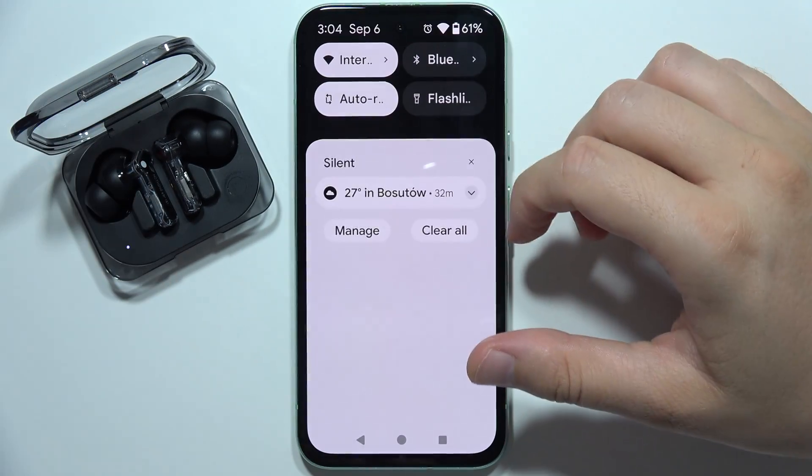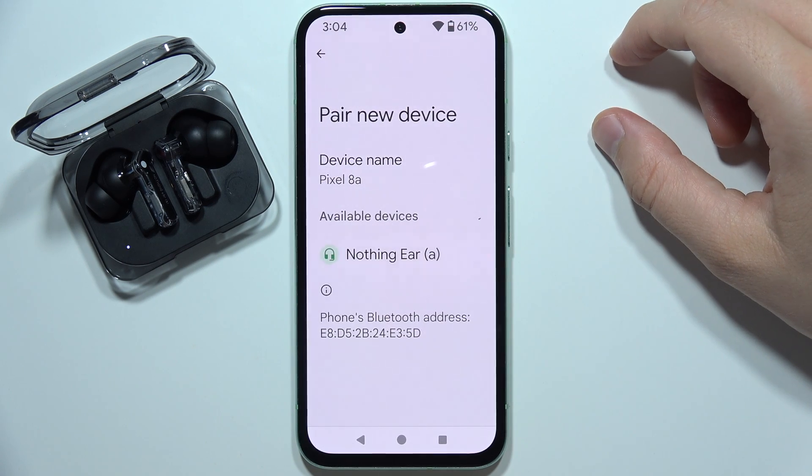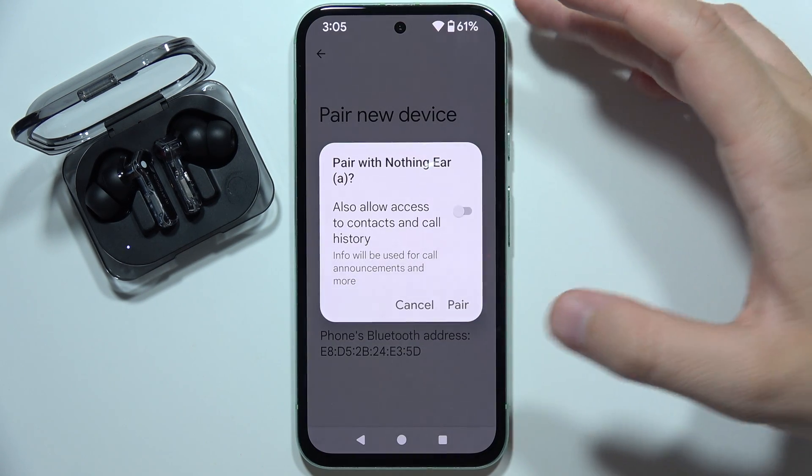So now turn Bluetooth back on on your phone and try to pair it one more time. Try to select your device and let's see if it works.